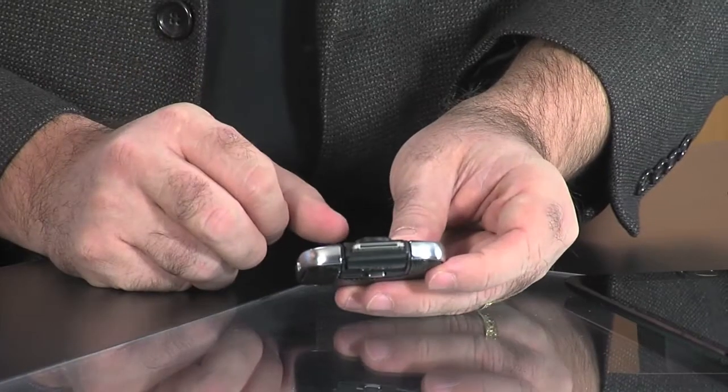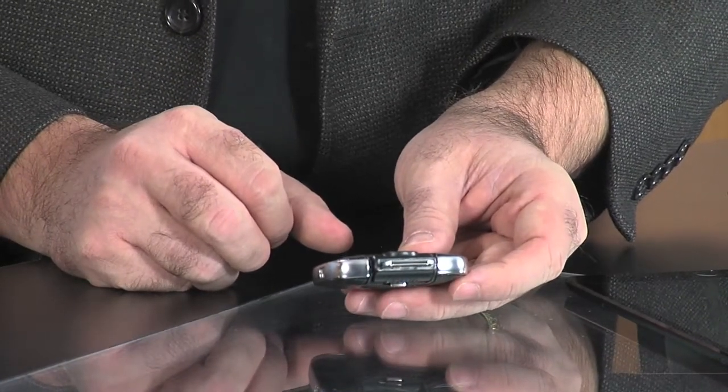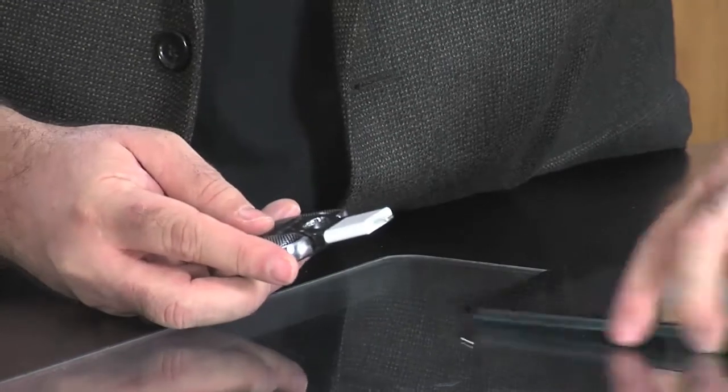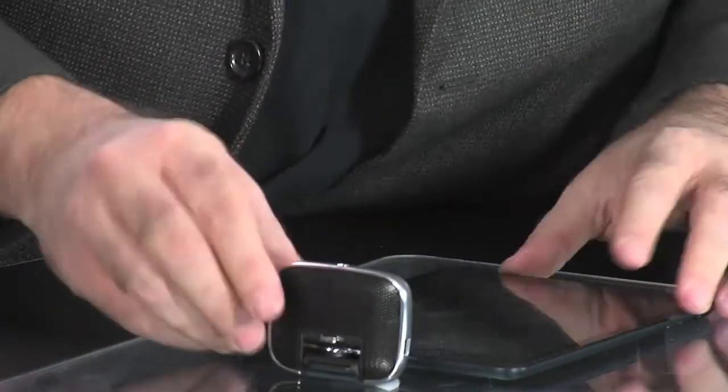It is 30-pin, so it works with your older iPads and iPhones, but you can bring in the lightning adapter and plug this into anything. This is the current iPad mini — it works fabulously with it. You plug it in and you've got a great device.